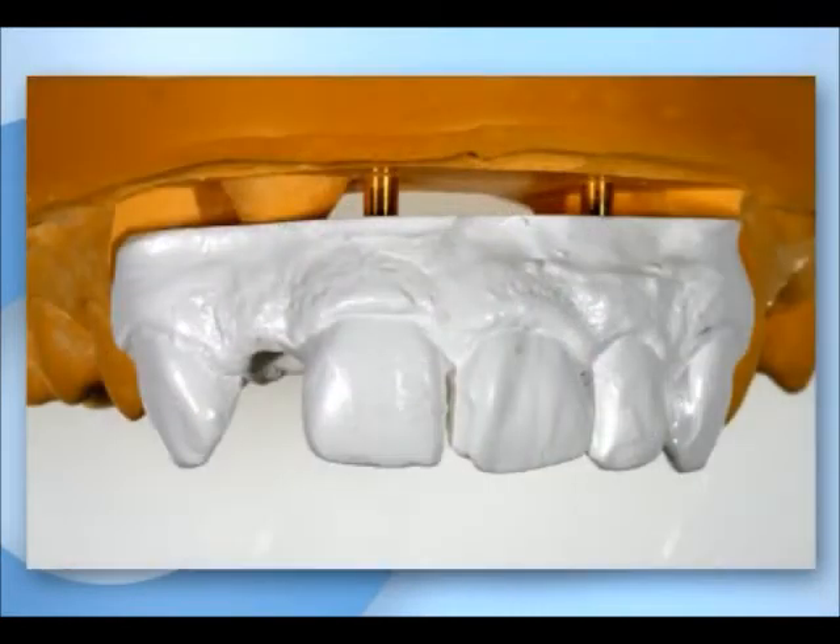A rigid, removable gingival mask is produced. In this case, polyurethane is used.